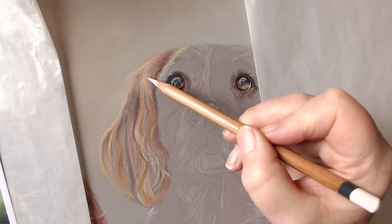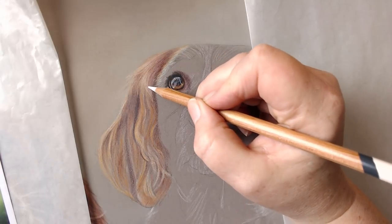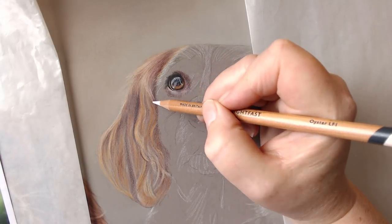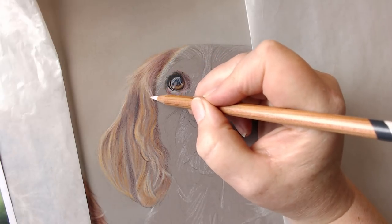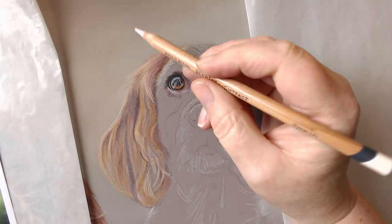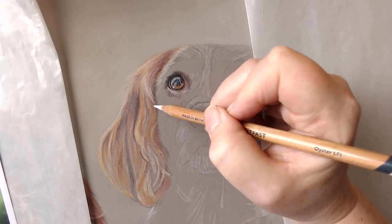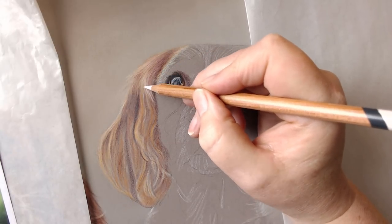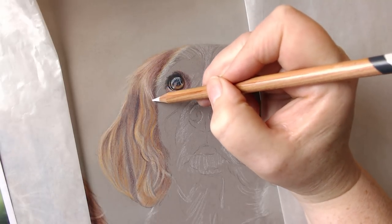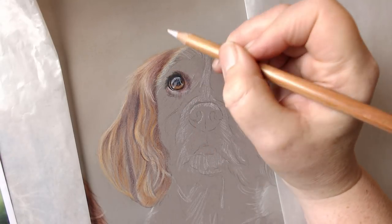We're starting to smooth this out a little bit and add some of these highlight areas. I'm going to come down here and use slightly more pressure because I want to indicate these few hairs that are coming down here that are almost white. I'm not using crazy pressure — just a little bit more. Because we haven't lost any of the texture and tooth of the paper, these are coming in quite nicely. I can add a little bit of white in there later just to pull them out even more.